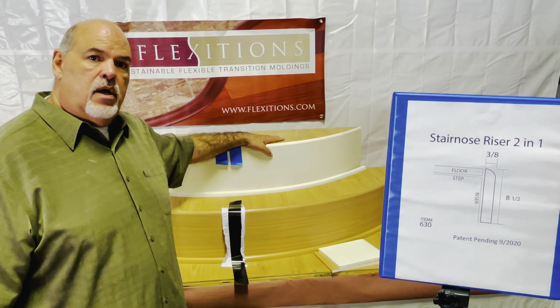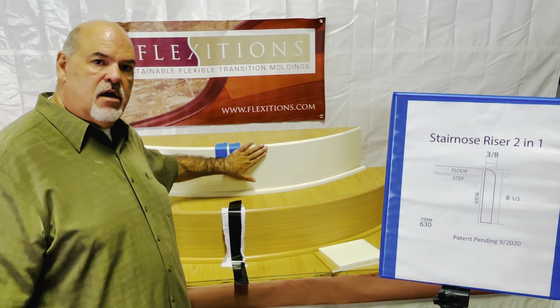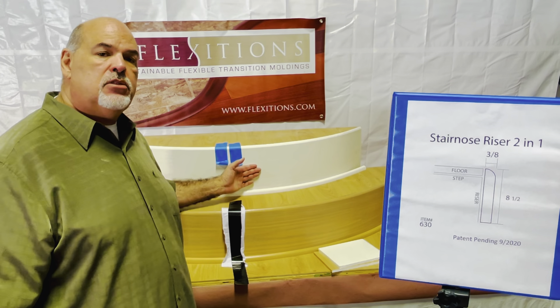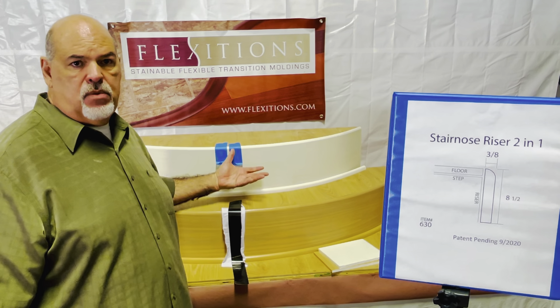The unfinished one — we did nail this here. You can take a putty, cover it up, and then after you cover it up, you can either paint these risers with a water-based paint, or you can stain them and seal them with polyurethane.